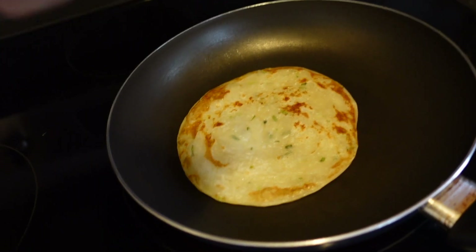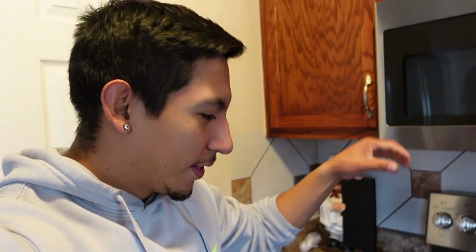I'm currently making scallion pancakes — I think that's what they're called, I'm sorry if I said that wrong. My girlfriend put me on to these, they're really good. They're pretty much like green onion pancakes, kind of like an omelet because I might scramble some eggs and put them on top.